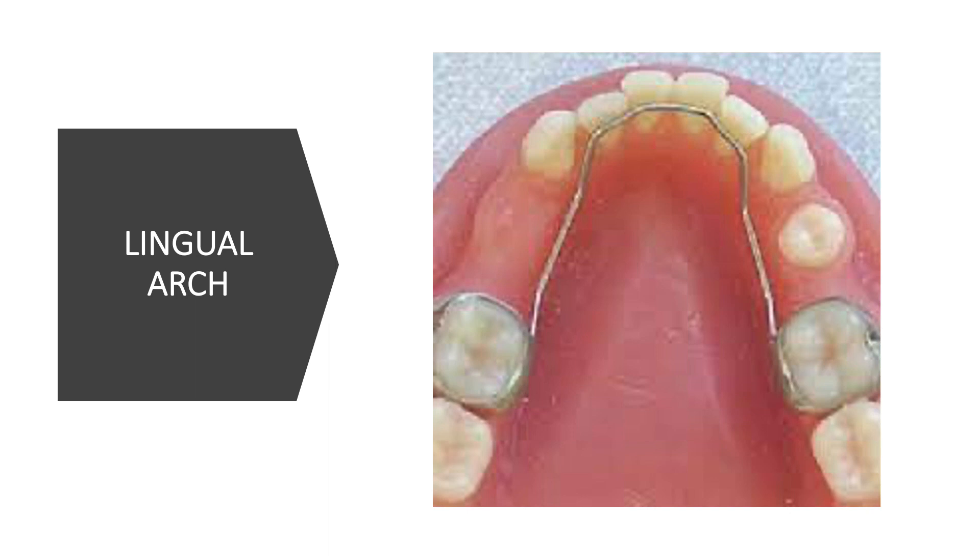The lingual arch is designed to follow the arch contour. The stainless steel bands that you can see are fitted on the permanent molar for anchorage and support.